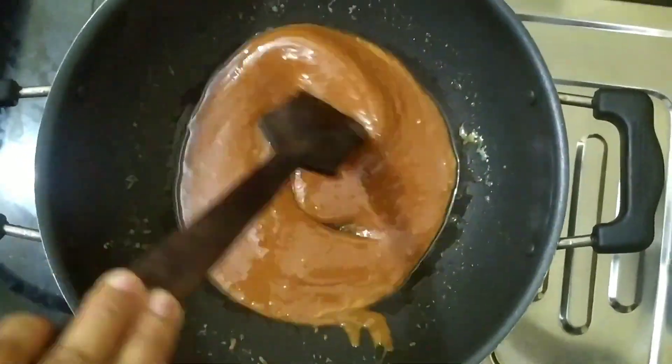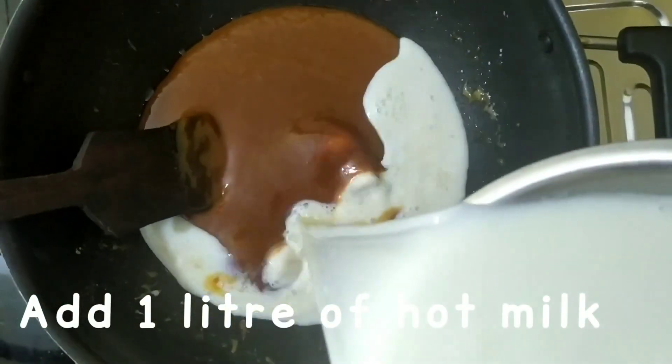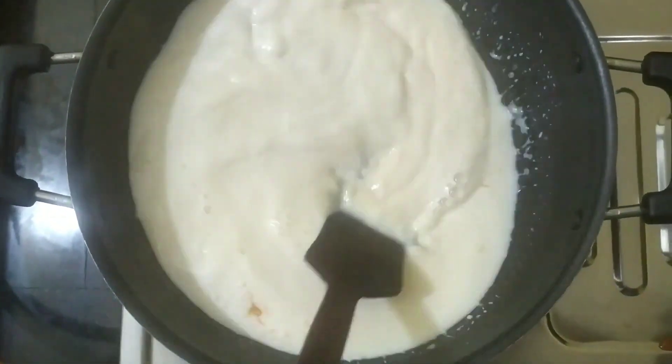Now we are ready to put a little toffee in here. I am going to put a little toffee in here.